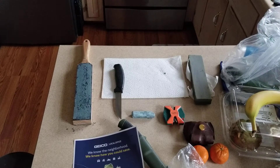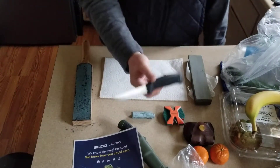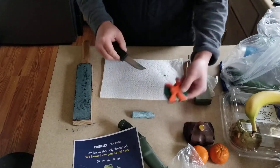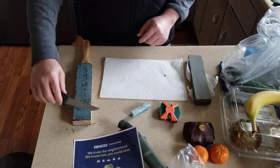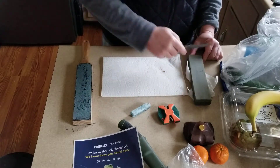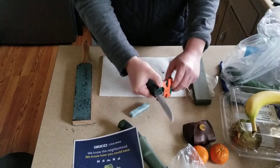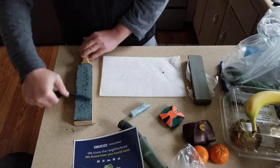Welcome to another update video. I promised I would sharpen this cheap Walmart brand Ozark bait knife. I sharpened it with a traditional stone, touched it up with a sharpener, used compound on the strop, and stropped it. This took about 15 minutes total. I'm giving you a demonstration of what I did.